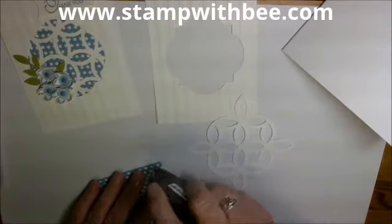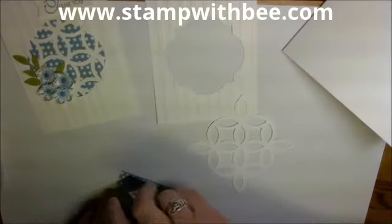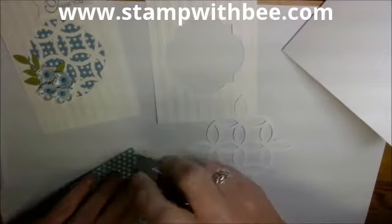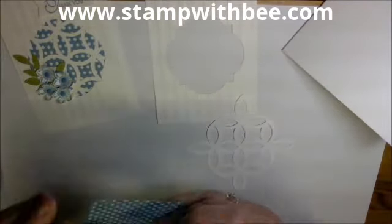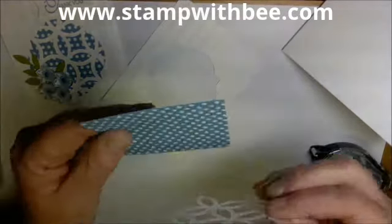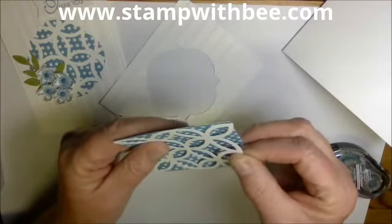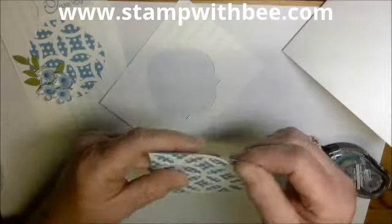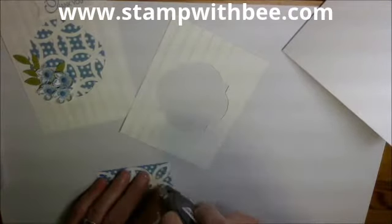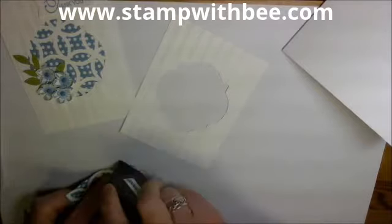I'm going to put a little adhesive in each corner and set that down. Now these tips are not going to show — really what's going to show is the center. So I'm going to put some more adhesive and make sure you put it on the top, because we're going to put that behind the opening.